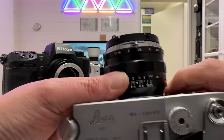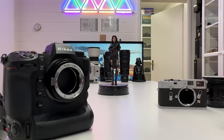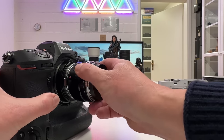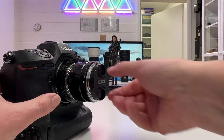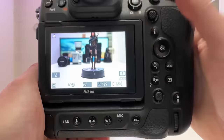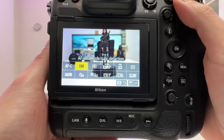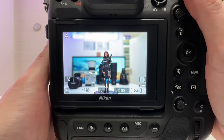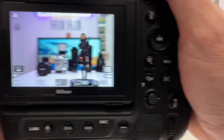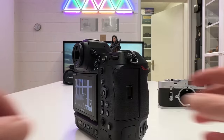Next I unmount the Voigtlander lens from my Leica M4 in the background and mount it on the TechArt adapter — aligns beautifully and fits. With continuous autofocus and 3D tracking selected, I aim at Yennefer and it immediately finds her eye, very sticky. Voigtlander M-mount lenses work just as well as Leica M lenses with this adapter.